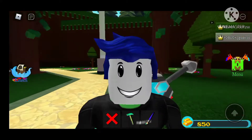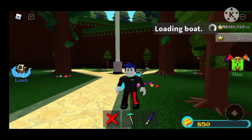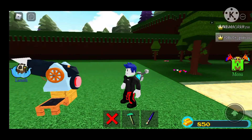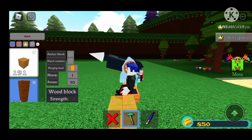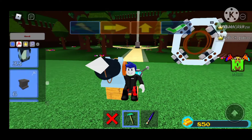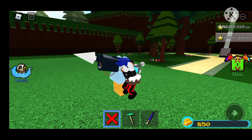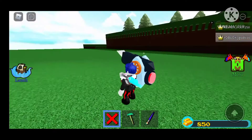Hello everyone, my name is Kevin and today's video is going to show you guys a grappling hook. Let me just load in my grappling hook so you can see. When we hit 100 subscribers, I will show you guys that bunker — you can see it's just a brown portal.